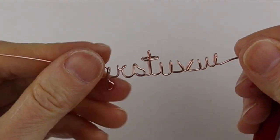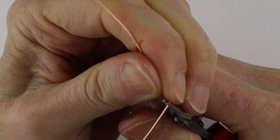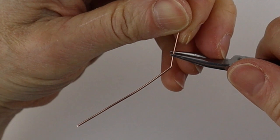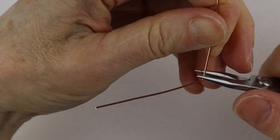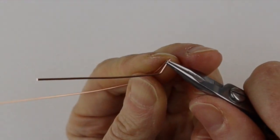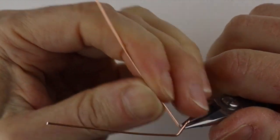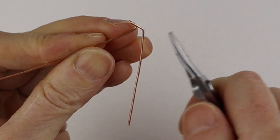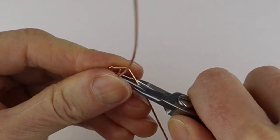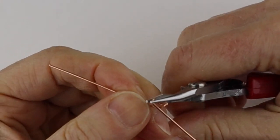Get another wire for the rest. How I like to do the X is to bend this up at an angle, then where you want the top of your X to be, take this wire and bend it to the back. Then bend this one up, then bend this to the front, and that forms a kind of X.